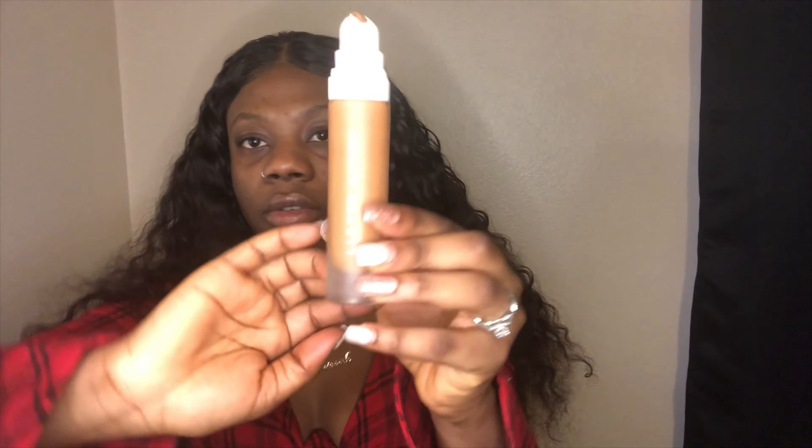So first I'm going to start by priming my face. I'm going to use the Rihanna — I think this is the soft matte, yeah, the soft matte. Straight into my foundation, a little bit more under. And if I'm looking down below it's because my mirror is actually down here, so I'm going to stick to it down here.